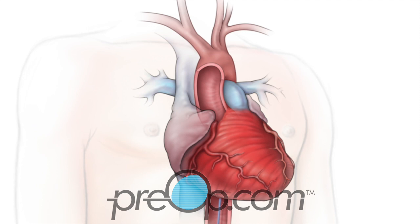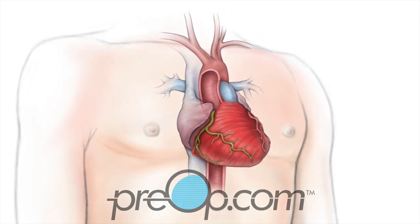The long catheter is threaded through the guide in your artery up to your heart. Dye is given through the catheter and the x-ray camera is used to see it flow through the heart. The arteries that feed oxygen to your heart, the inside walls, and the shape of your heart are examined.